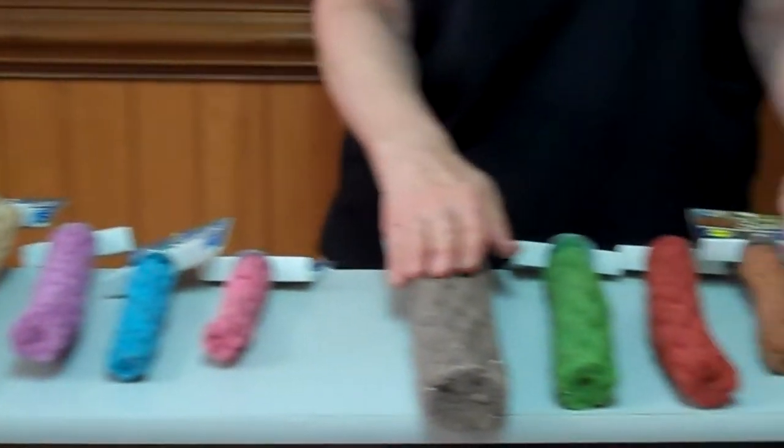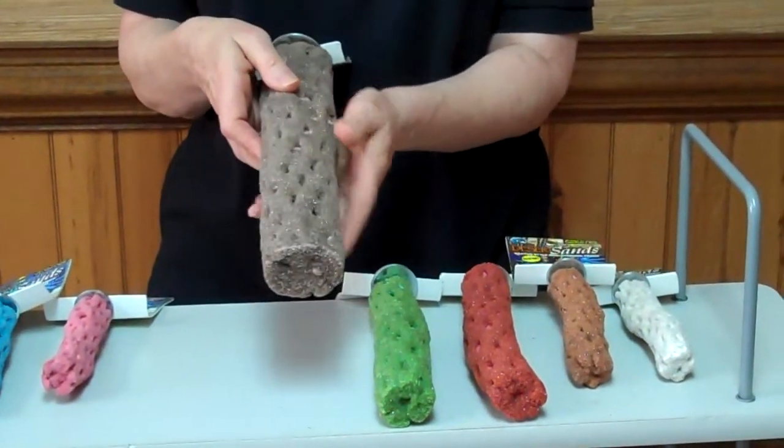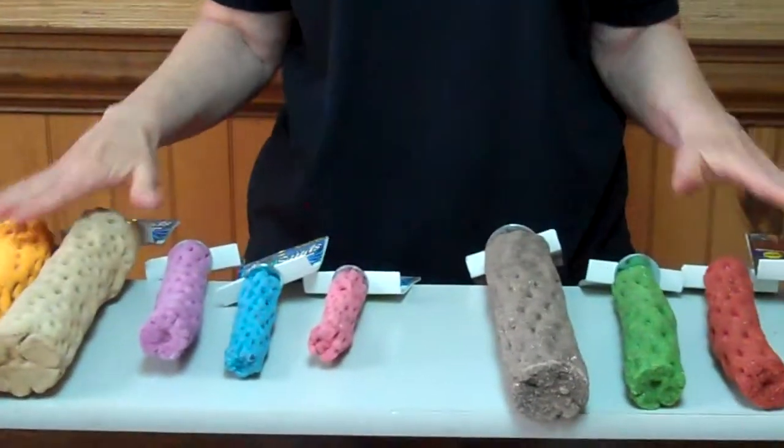The Desert Sands is a coarser material, and it's for more aggressive grooming. The colors you see are the colors of the desert and the colors of the beach. We think they're a great new addition to your line and beautifully named.